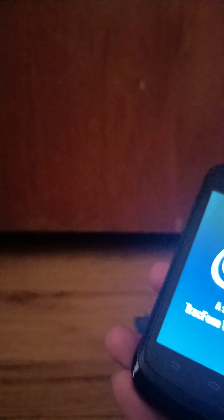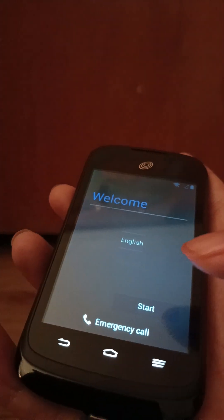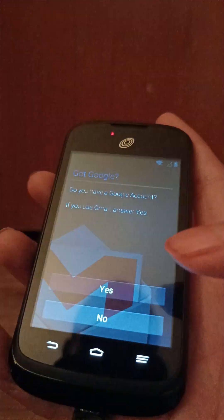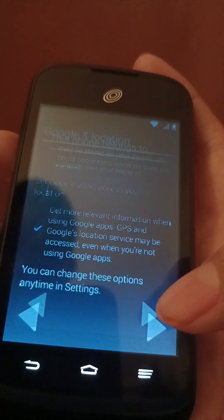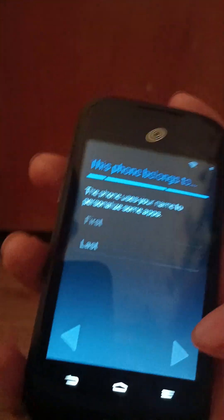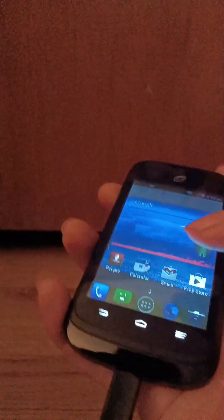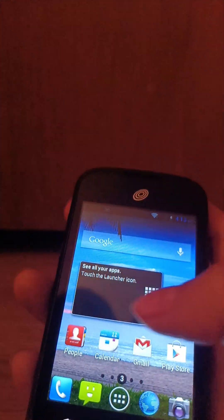It still has Samsung's boot-up sound. It's on the setup screen. And there you have it — it's fully reset, brand new fresh screen.